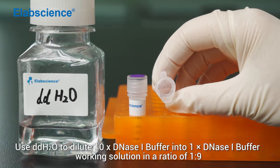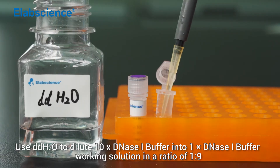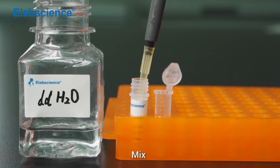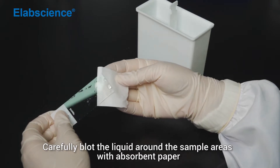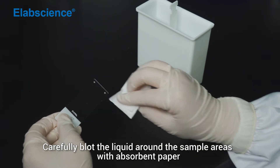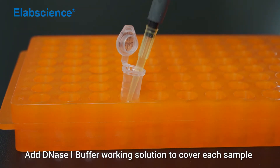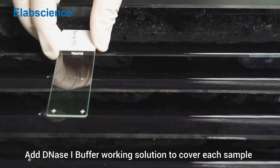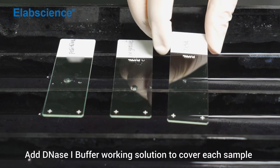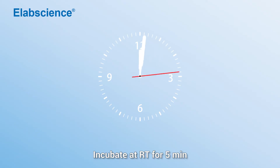Use double-distilled water to dilute 10x DNS-1 buffer into 1x DNS-1 buffer working solution in the ratio of 1 to 9. Mix. Carefully blot the liquid around the sample areas with absorbent paper. Add DNS-1 buffer working solution to cover each sample. Incubate at room temperature for 5 minutes.